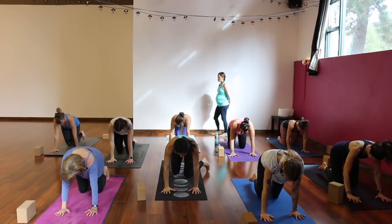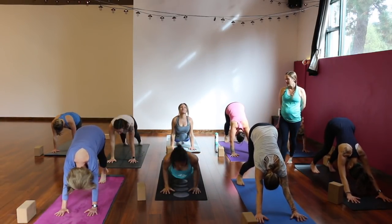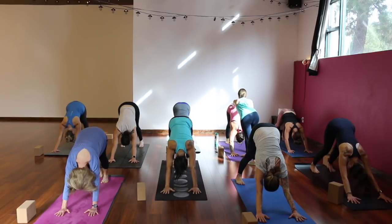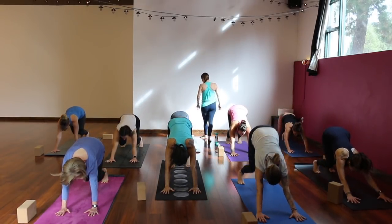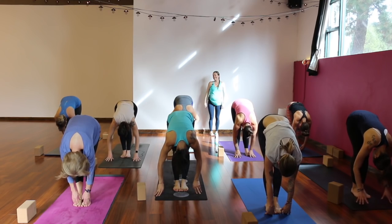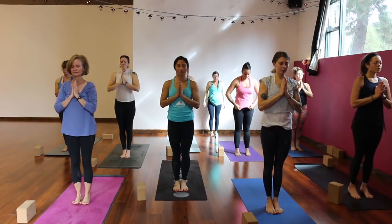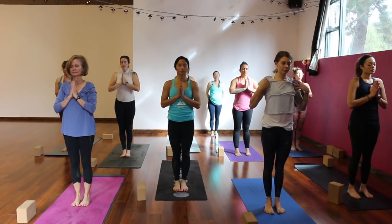Find your way to downward facing dog. You're welcome to take that vinyasa flow — chaturanga, up dog — and meet in down dog, or simply skip it. Customizing your practice may depend on what your focus is for the day. If you feel like you want something more intense, add some heat. If you need a quieter day, a more gentle practice, skip those. Inhale, bend your knees, look forward. Exhale, step or hop to your hands. Halfway lift, chest forward, slide your shoulders back. Exhale, fold. Stand up, reach up, big inhale takes you there. Exhale, palms together in front of your heart. Close your eyes and take a moment to really find your stance.